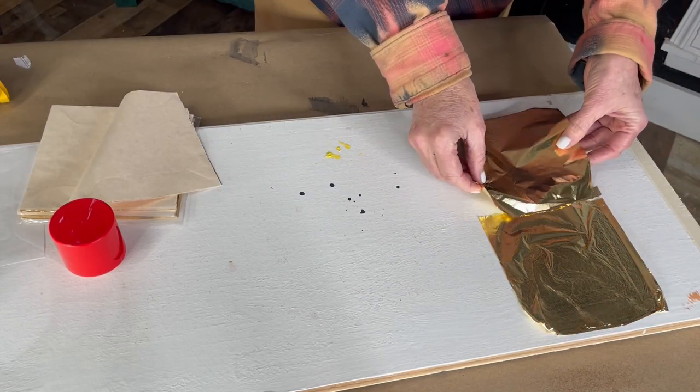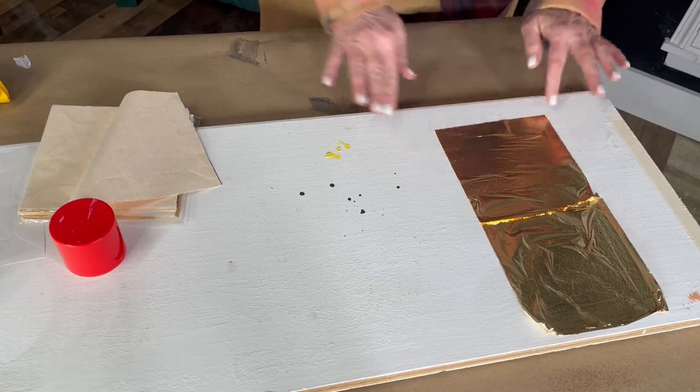You apply the leafing sheet and smooth it out with a soft brush or a cloth. It's best to not use your fingers as it can cause tarnishing to occur. I've personally never seen that, but I think it might happen over time.